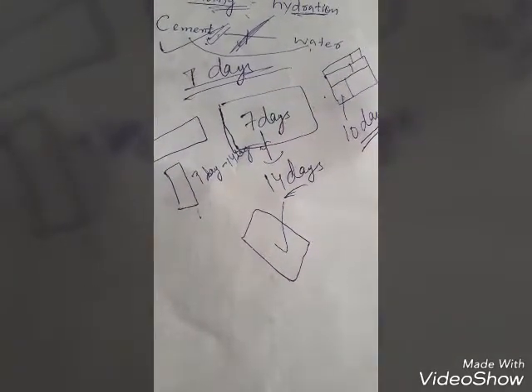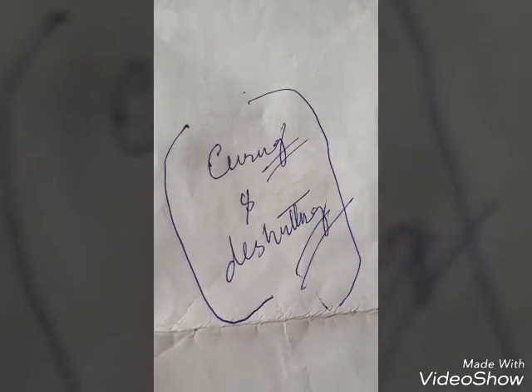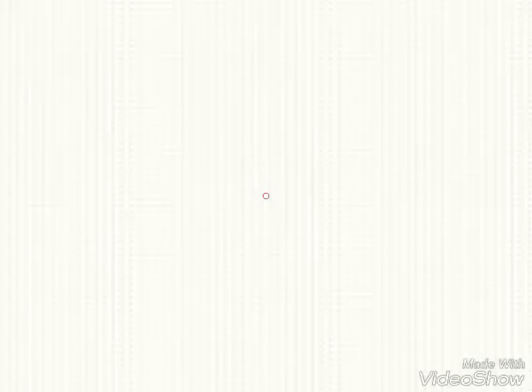By keeping the gunny bags wet, we can maintain the curing on site. Thank you for watching this video on curing and de-shuttering time. Please subscribe and share my channel.